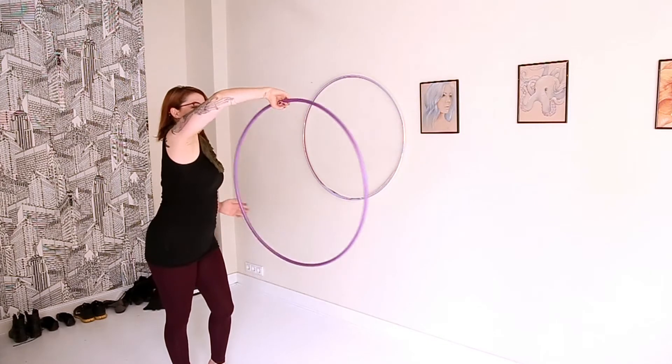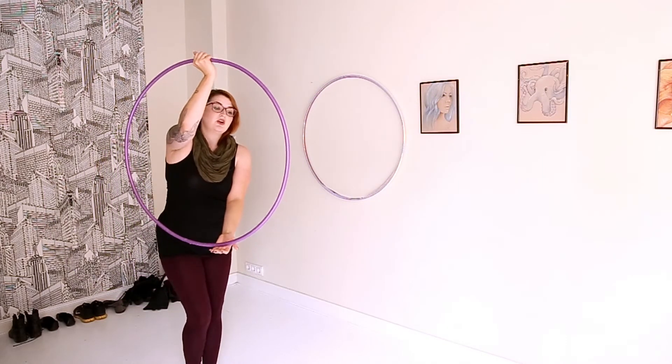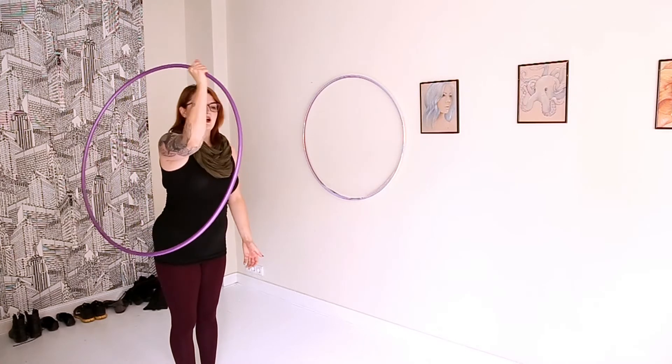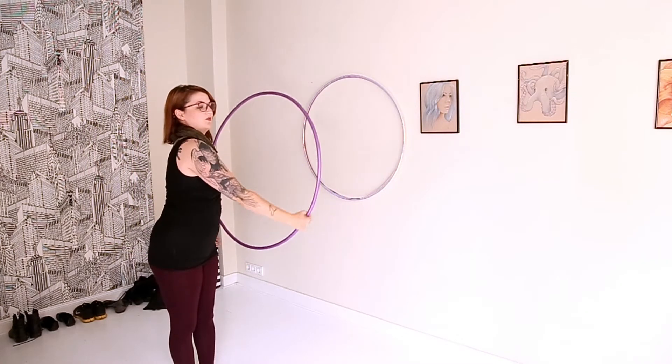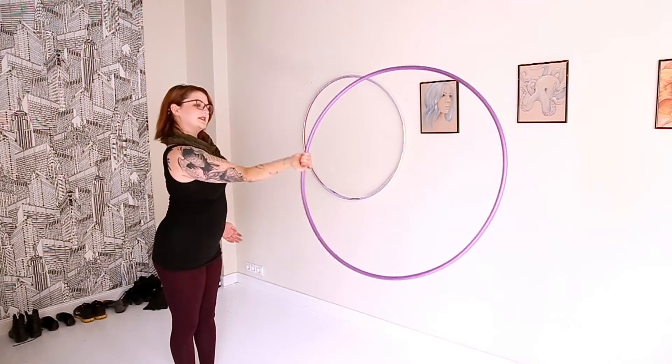Now it's helpful to think of that oh so famous table analogy where your hoop is on a table. So try not to let it fall beneath that. That helps with the isolation part because you do want this to look pretty isolated — not all over the place like mine is.